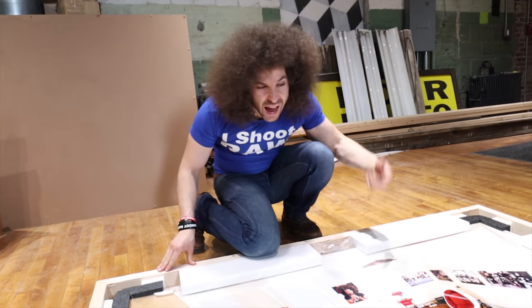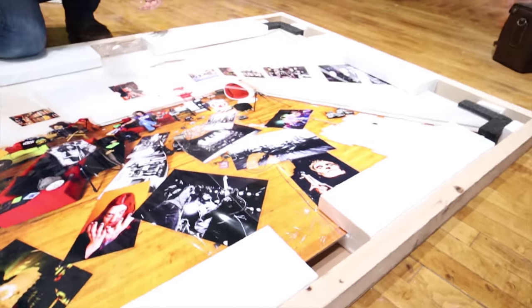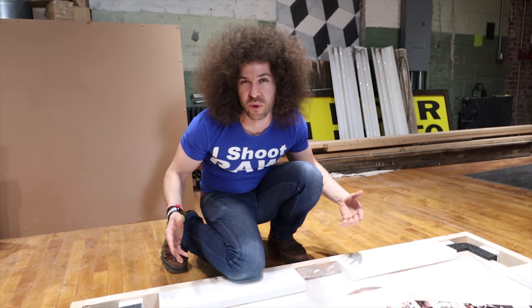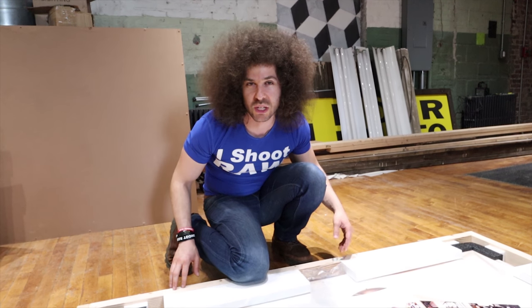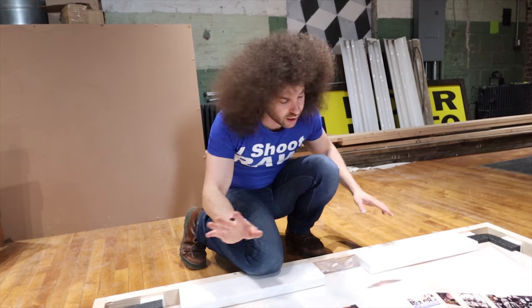This would make a great knock hockey table. Once this print comes out, we should make a knock hockey. Do you even know what knock hockey is? Knock hockey is like the greatest sport ever from summer camp — Jewish day camp. You would get a stick and we would do it on rainy schedules.